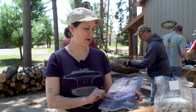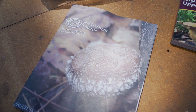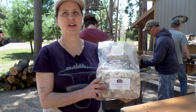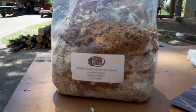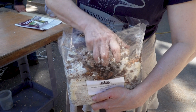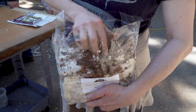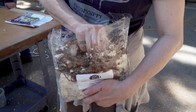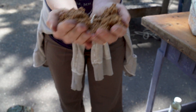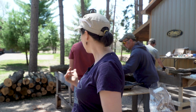We're going to be working with some spawn that we ordered from Field and Forest Products. The spawn is basically the mushroom spores that have been put into a medium — in this case it's sterilized sawdust — and this is how it comes as a block. We're going to break it up into chunks so that we can easily put it into an inoculation tool which then gets inserted into the logs. So let me show you how we do it.